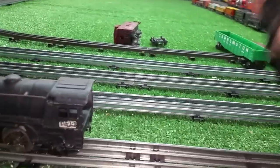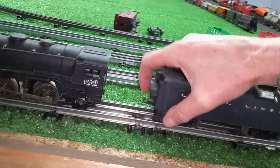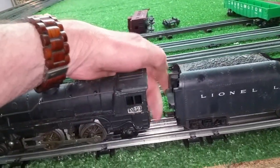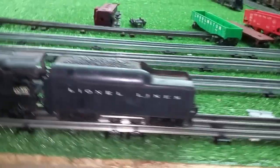It's actually running fairly well, considering. Let's put this all together. There's the tender — thing is really, really beat up. Just a quick test here. There's the tender.